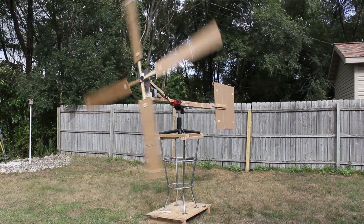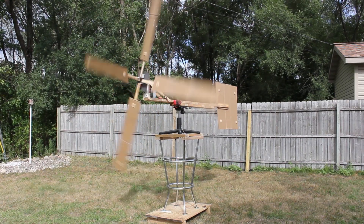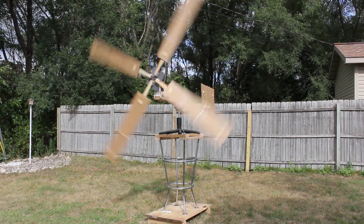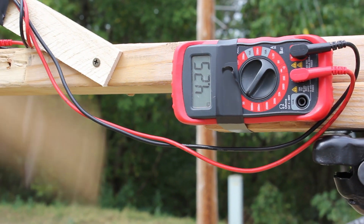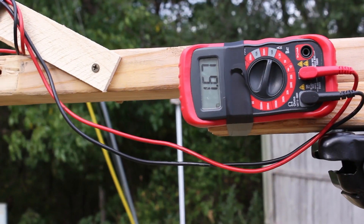And here it is fully assembled. We're getting approximately 14 mph winds at the moment, so let's take a look at the multimeter and see what we're generating for electricity. In these conditions we are generating roughly 4 volts and about 1.5 amps.